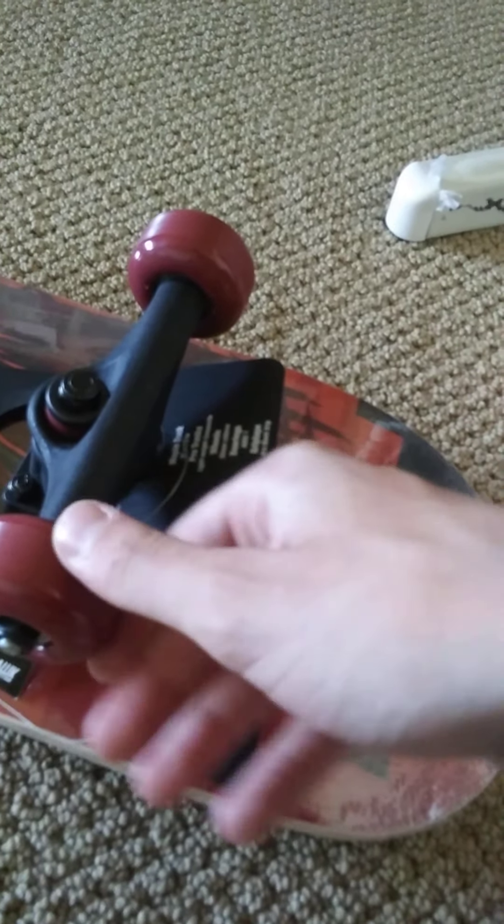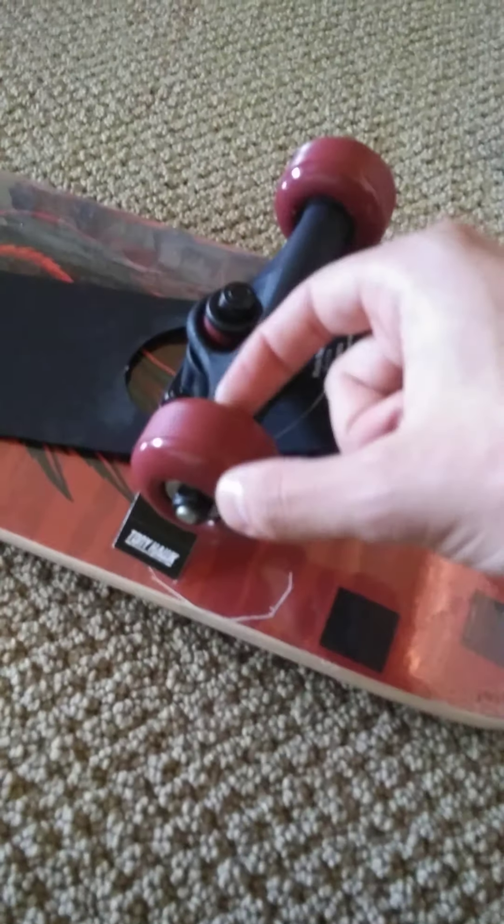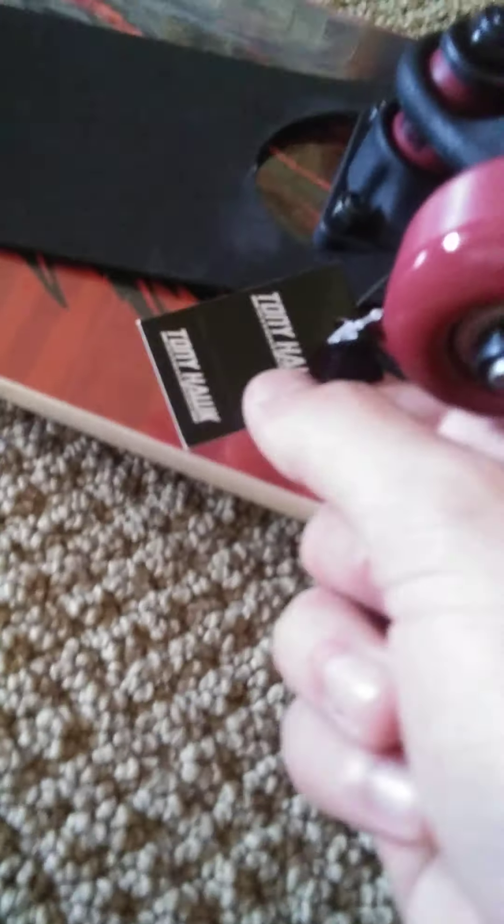The wheels are really made of polyurethane. They don't spin great, but who cares? If I'm not going to ride it, who cares what kind of shape it's in? And then you get this little thing.